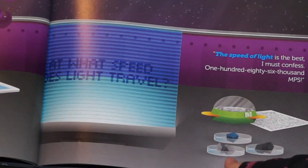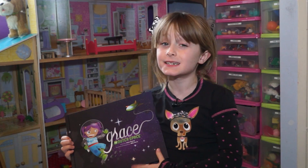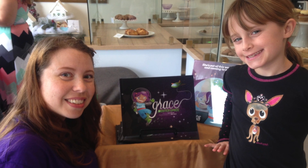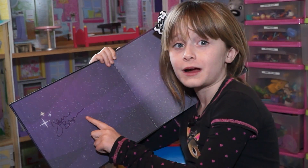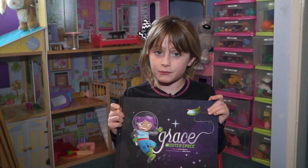And you know what's cool? I actually learned some stuff about outer space from reading this book. Today I even met Jenna, the author of Grace from Outer Space. She was really cool, and Jenna is so sweet that she even autographed my book. I'm really hoping that Jenna makes some more Grace from Outer Space books.